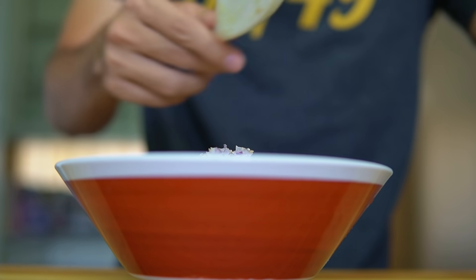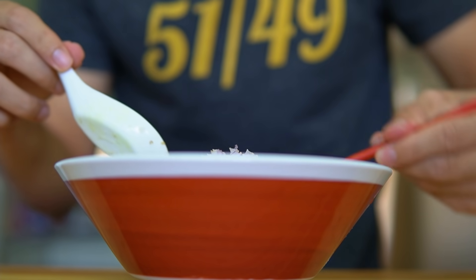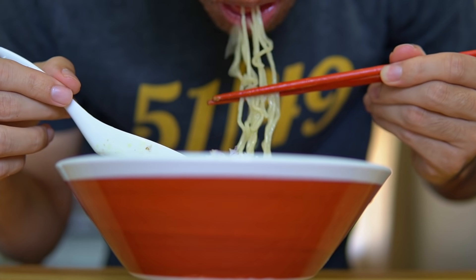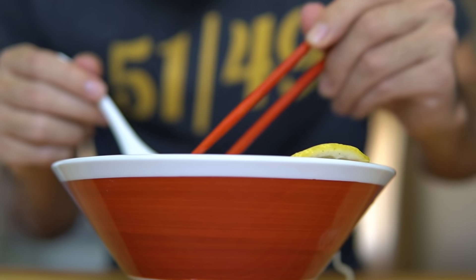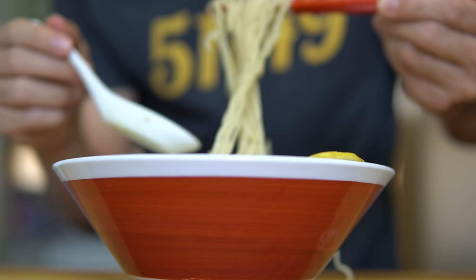I personally really like the classic shio dare flavor profile, which is pretty commonly used in Japanese home cooking. It usually consists of salt, green onions, garlic, lemon, and sesame oil. It's really refreshing and I think it pairs really well with chicken, so I kind of wanted to make a bowl that gives off those feels when you eat it. I think overall this is a pretty successful attempt.